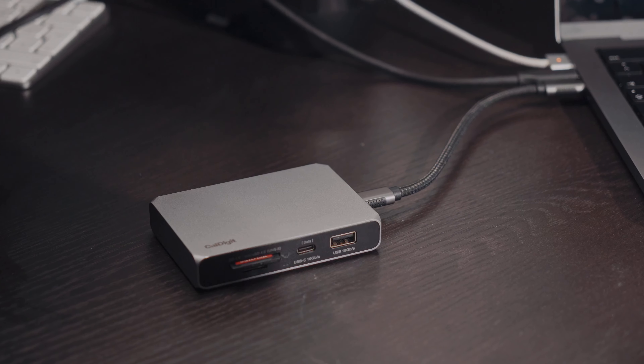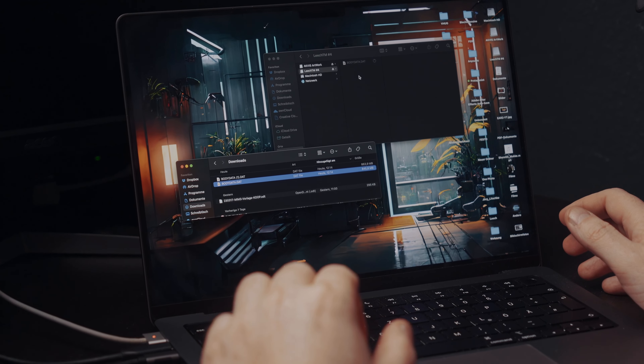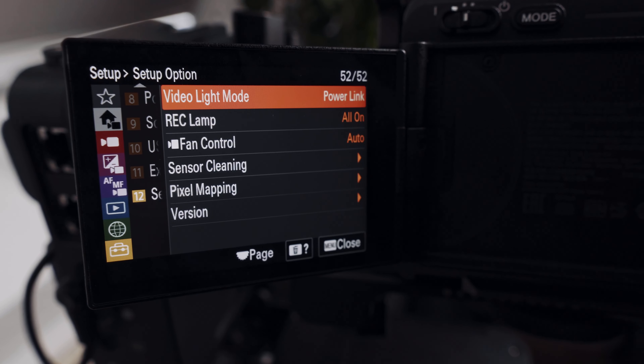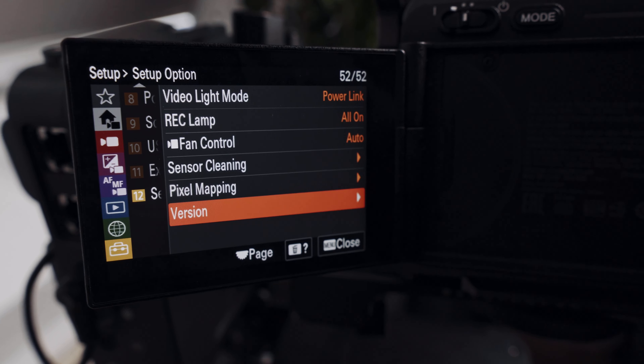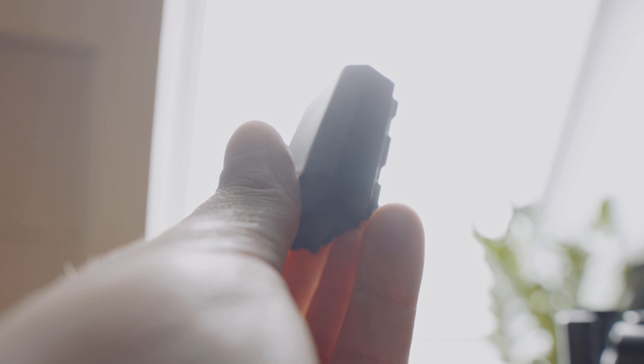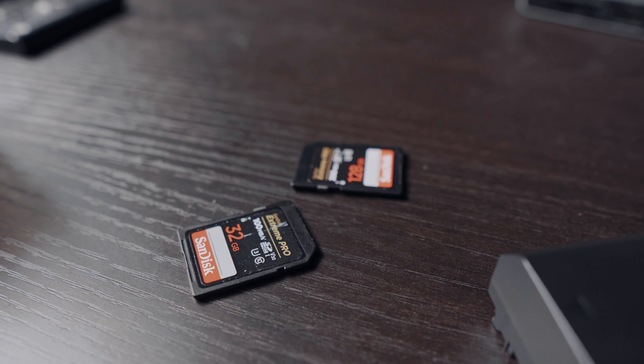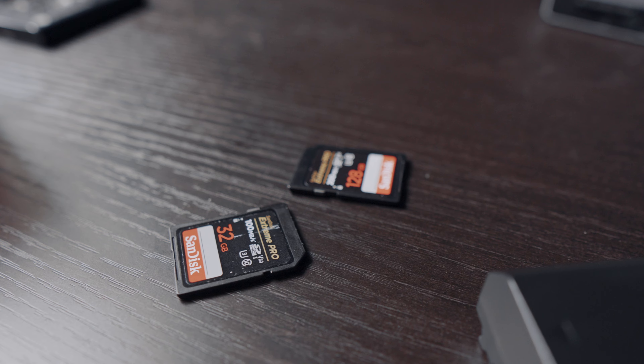All you have to do is drop the downloaded file onto your SD card, insert it into your camera, go to the setup menu, and then to versions. Before updating, make sure your camera battery is almost fully or fully charged. Also, don't use an SD card full of important video files you haven't backed up yet — there is always a chance something goes wrong, so back up your files before making updates.